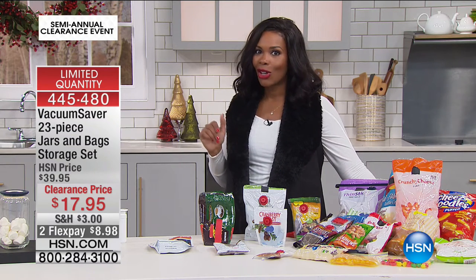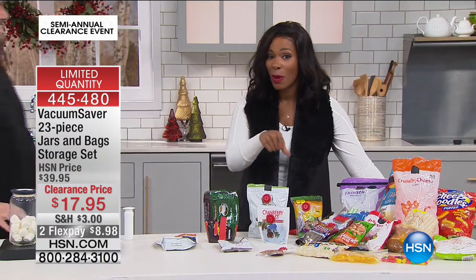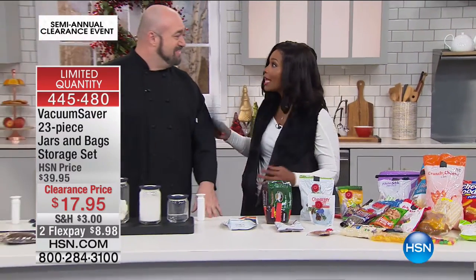Mark Gill is joining us this morning to give us all of the details. These are very limited — fewer than 1,000 of these left.